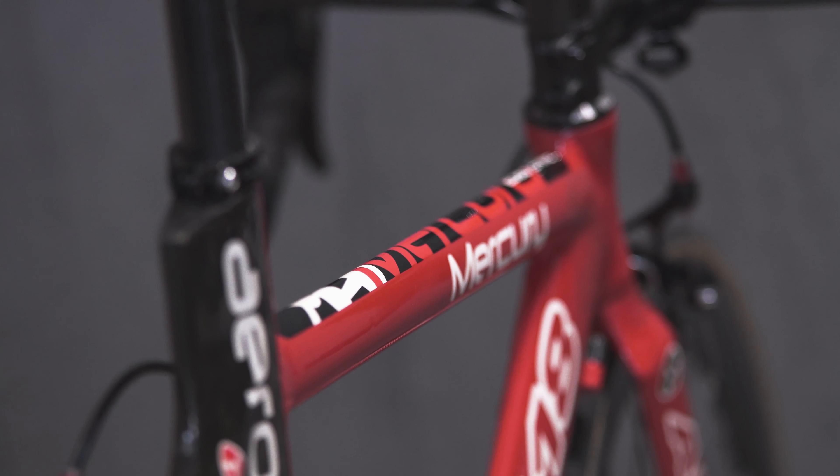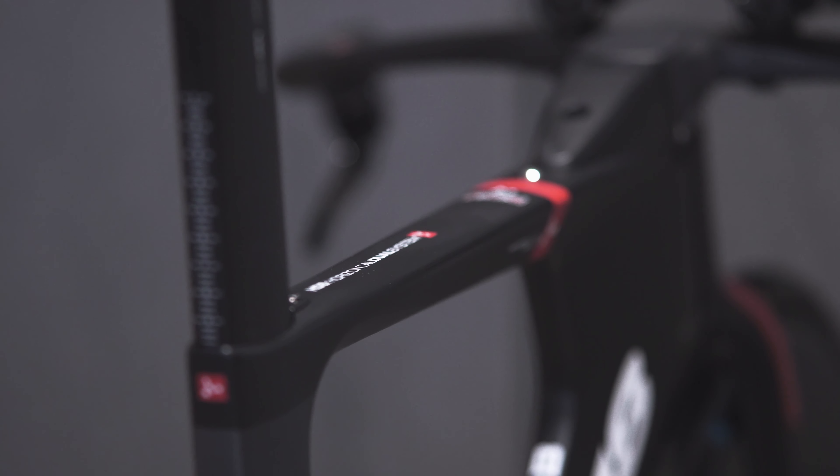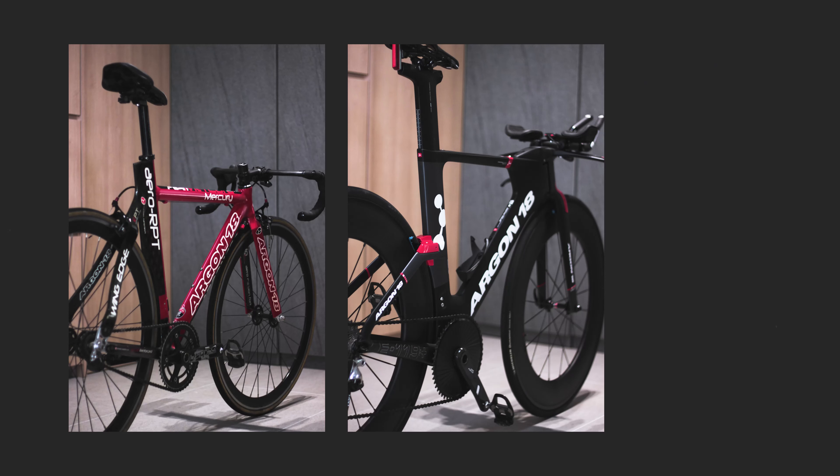The tube has gone from a traditional oval airfoil to one with angular corners and a cam tail profile, which keeps things aerodynamically efficient during headwinds and crosswinds. This profile is also being utilised in the seat post, whereas the Mercury uses a standard circular seat post.